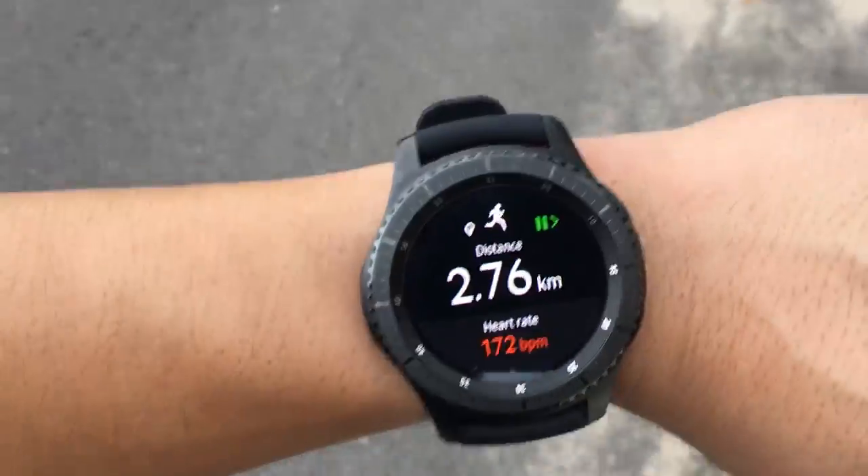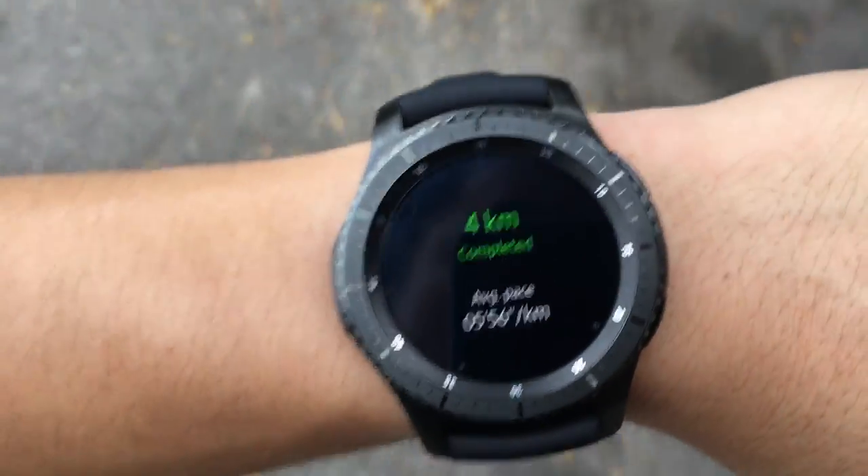1km, let's go. 2km, okay. 3km — it's hard to keep on the pace with all this recording going on. 4km on this freaking hill, oh god, let's go. All right, I'm done, we're gonna review it back home.